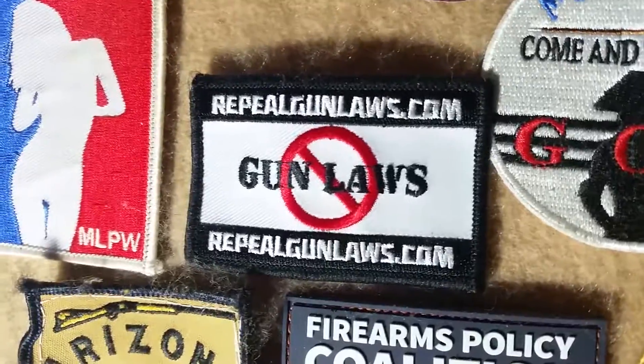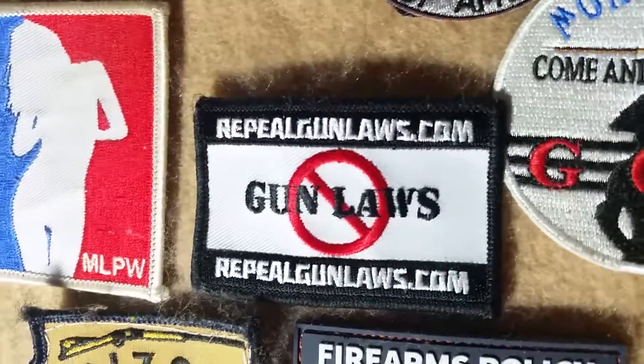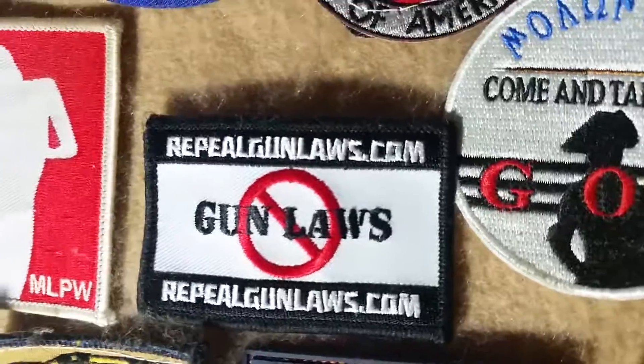Again, thanks to everybody who puts forth efforts like this. If you have any comments about RepealGunLaws.com specifically, feel free to leave them in the comments. And as always, thanks for watching.